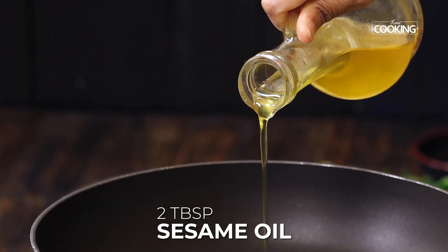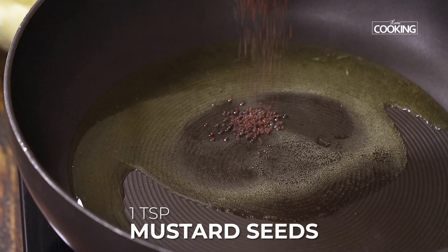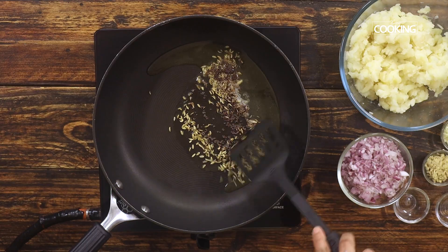Take a wide pan and add about two tablespoons of oil. I'm using sesame oil here, but you can use any other cooking oil if you want. Once the oil is hot, add one teaspoon of mustard seeds, one teaspoon of cumin seeds, and one and a half teaspoons of fennel seeds, and sauté.